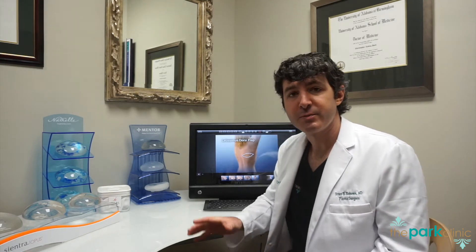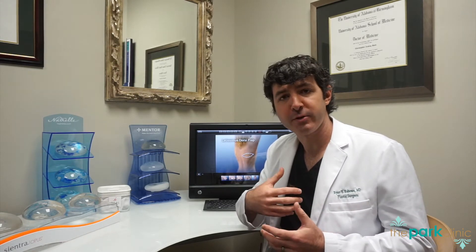The last type of reconstruction we'll talk about is a combination of using your own tissue and also using an expander or implant to reconstruct your breasts. This type of reconstruction is called the latissimus dorsi flap because we use the latissimus muscle along your back, as well as some of the overlying skin and fat, to bring tissue around to the front of your chest and cover an expander or implant. The expander will then be inflated and later switched to an implant, giving you more of an implant-based reconstruction that will sit a little bit higher on your chest wall.